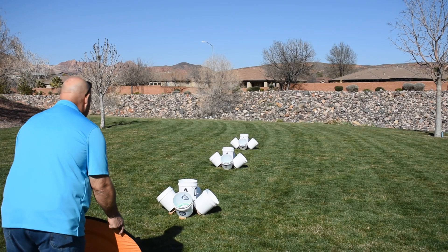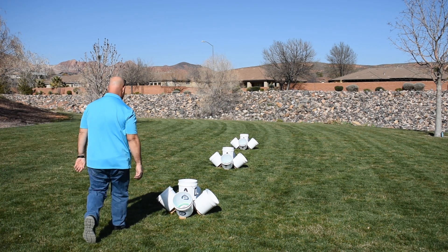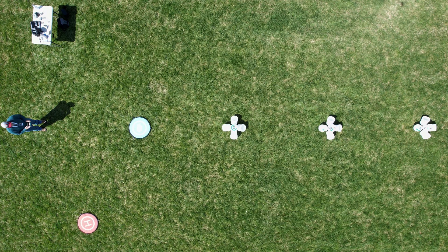To get started, set up the bucket stands that we made in our last video and your launch point or your home point. For this exercise, we'll use bucket stands one through three in a straight line spaced three meters or 10 feet apart. Your launch point should be 10 feet from stand one and you should stand 10 feet away from the launch point.